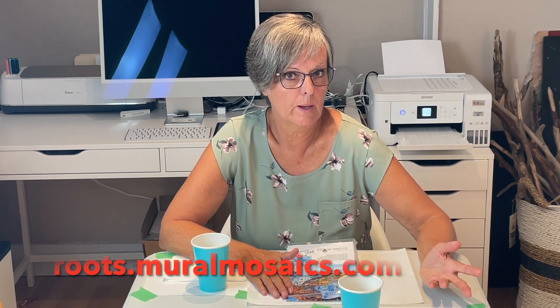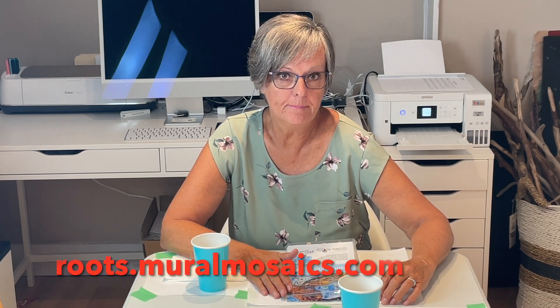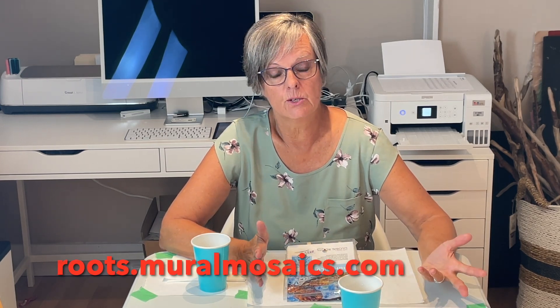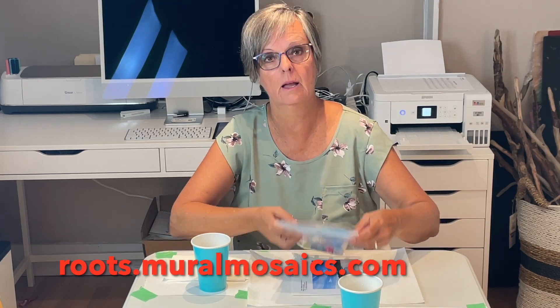Lewis and his team have made it so easy to come on board and be a part of this wonderful project. If you want lots more information on this project, you can go to their website, roots.muralmosaics.com. And once you're on there, it will show you how you can order a single tile or more tiles if you want to paint in a group setting.